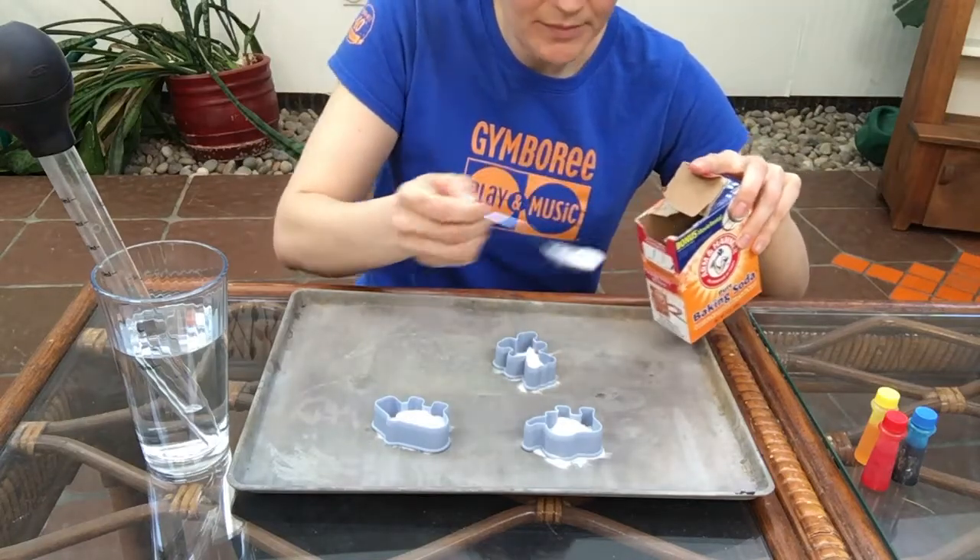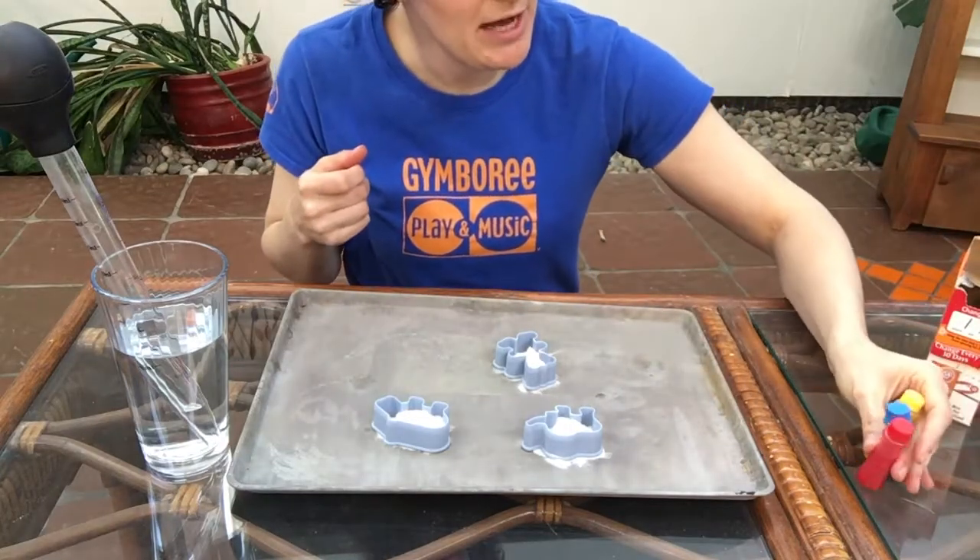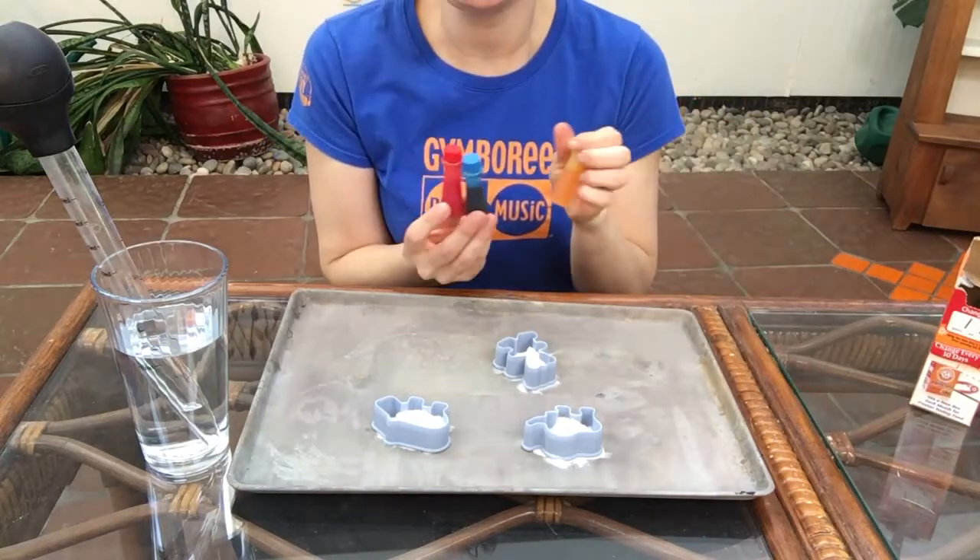Maybe a little bit more. Alright, now we can start adding in our colors. So I just brought out red, blue, and yellow because they're perfect for mixing.